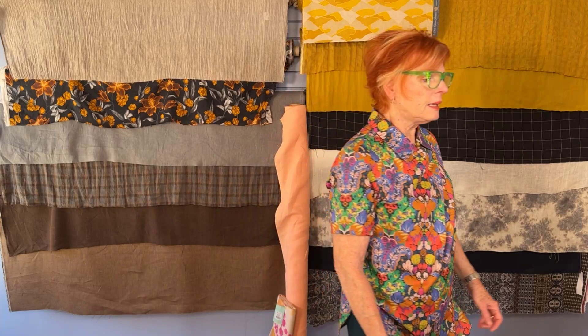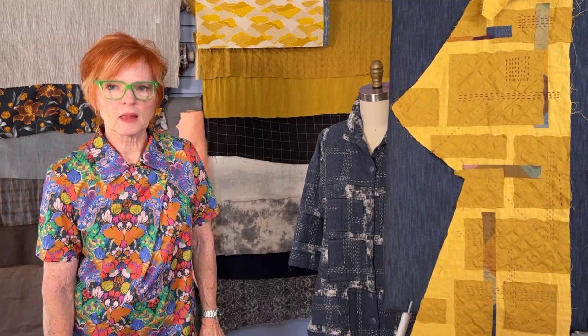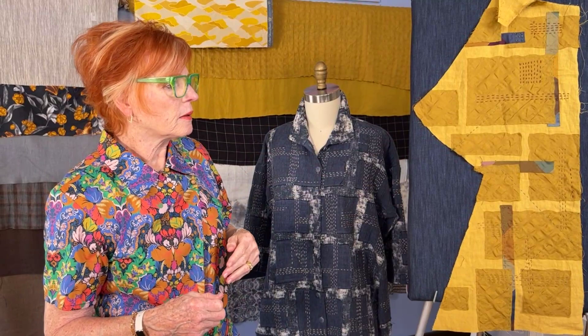Question: are you putting the patches on with a regular thread running stitch, a single thread around the outside? Yes. This jacket was done with machine sewing, regular thread, regular stitch length. My sample was done with hand stitching, regular sewing thread, and a running stitch around the edges. You can mix up your different techniques. Some of the techniques used at the Chateau were a zigzag stitch, a blanket stitch — both hand and machine.